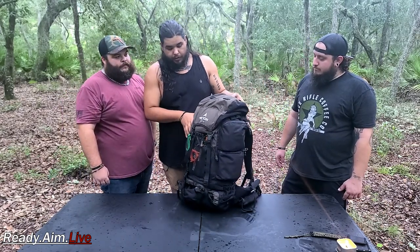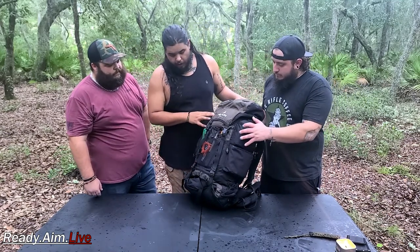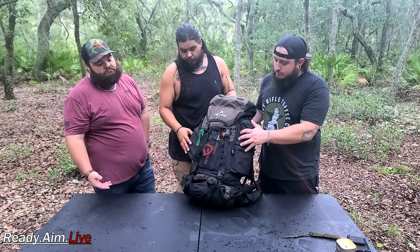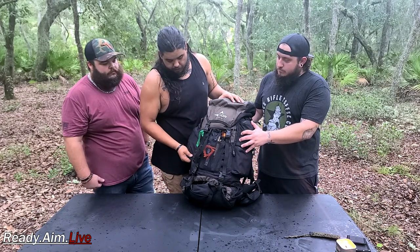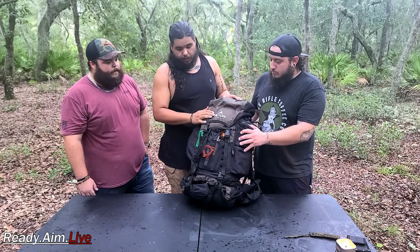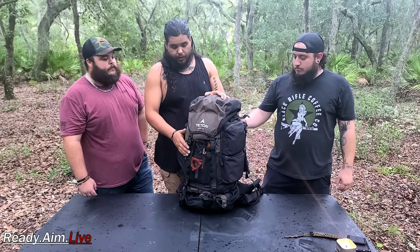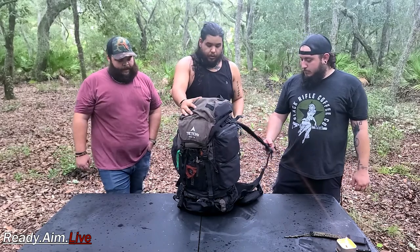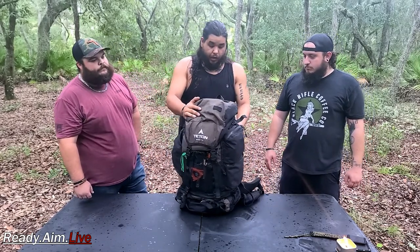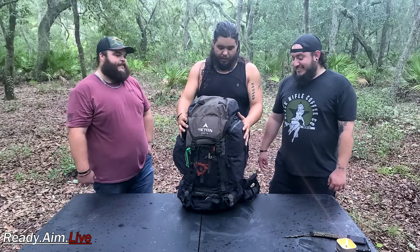First off, let's start with what the bag is. It's a Tintin — I think it's the Explorer 4000 — 600D ripstop, so that's a good material. This bag is only 80 bucks on their website. It's not that big, somewhere in that budget region like the Maxpedition. I saw one at 5.11 that was like 700 bucks with the whole setup — extra pouches, waistbands and stuff like that.